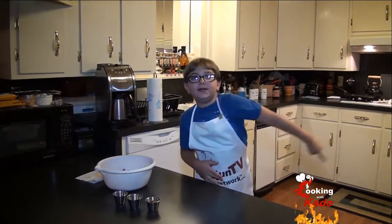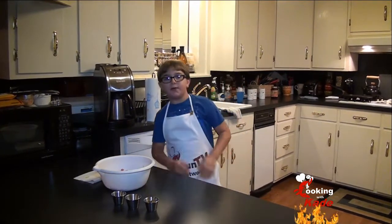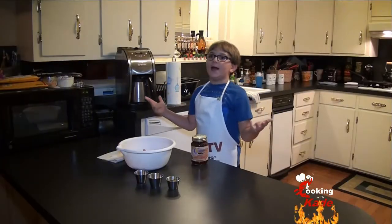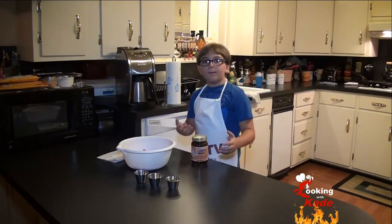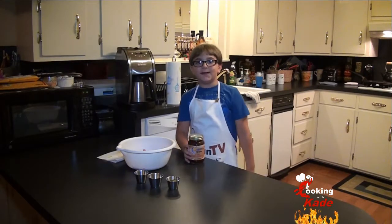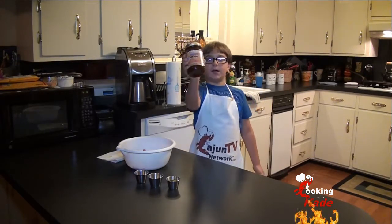Welcome back to Cooker with Kate. Today we're going to make some barbecue hamburgers with Coakley's barbecue sauce. The weather is bad and I wanted to do a barbecue but I just couldn't wait, so now we're making some spicy hamburgers with Coakley's barbecue sauce.